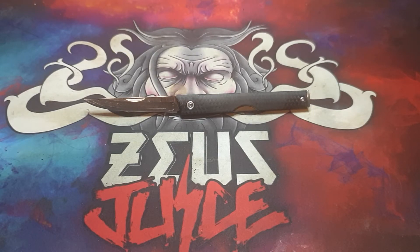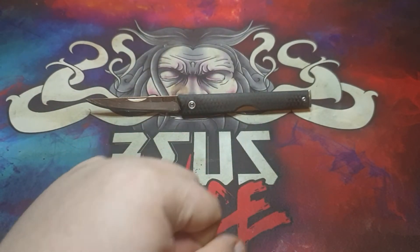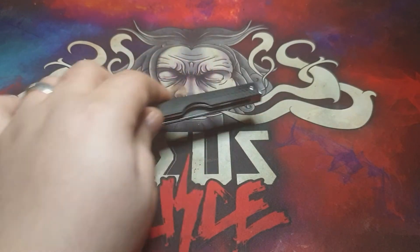This knife costs £39.95 and this version is the UK legal version that can be found on Heinnie Haynes - I'm not sure how you pronounce it. The handle material is glass reinforced nylon and the blade is 8Cr13MoV, as it is with most CRKTs.